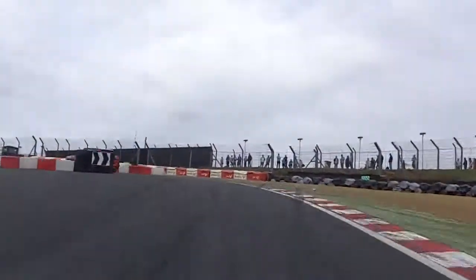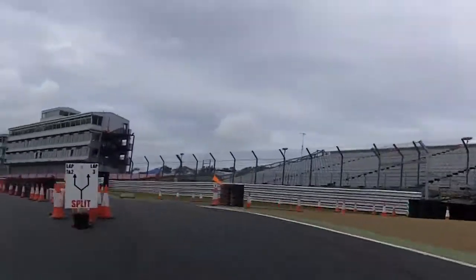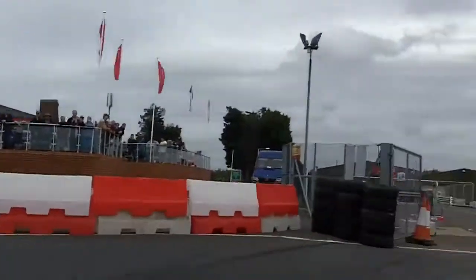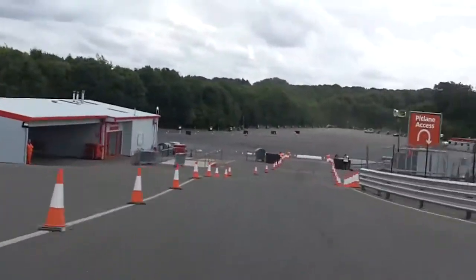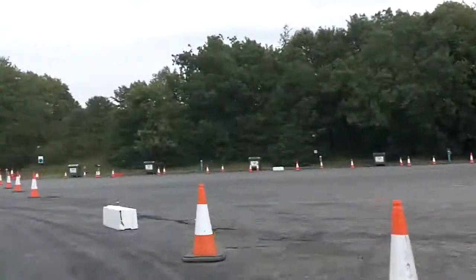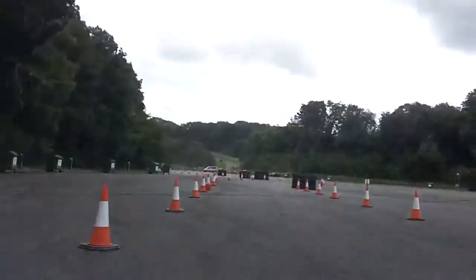And split right, split right, to a hairpin right, hairpin right. 30 left, immediate 90 right, and 90 right, and crest. Hairpin, over 90 left, 120 right.